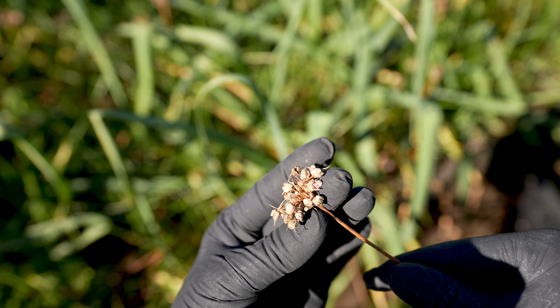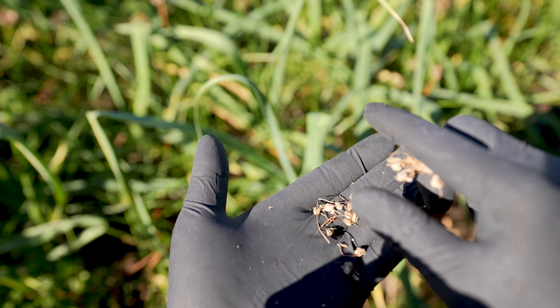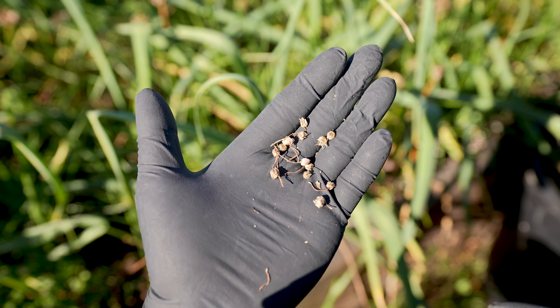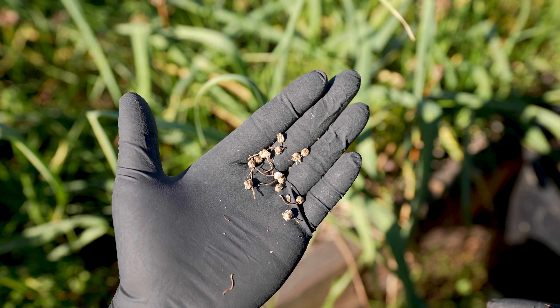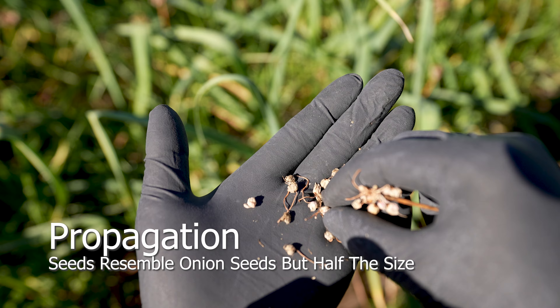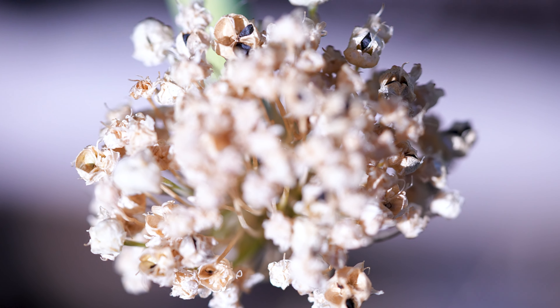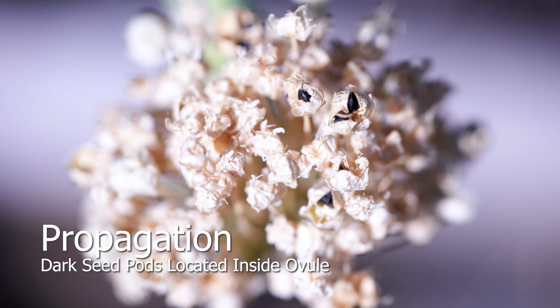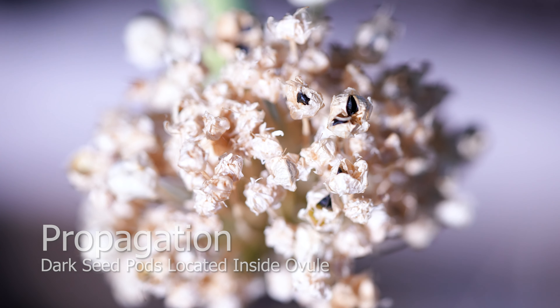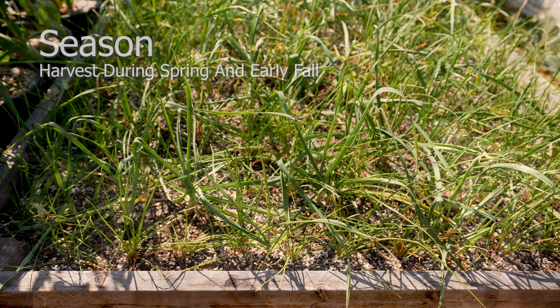After years of cultivation, it's still rare to discover any viable seeds from fully open pollinated plants. Allow flowers to fully senesce before collecting the viable seeds — they'll resemble an onion seed, but smaller. Seeds are located inside the ovule and will easily dislodge with a gentle shake. Bulbs can be harvested in spring and early fall to enjoy them year-round.